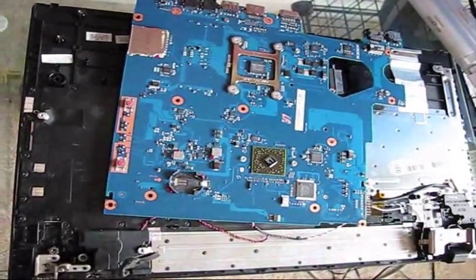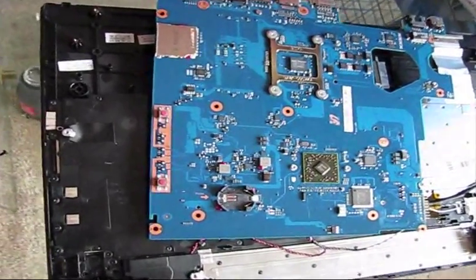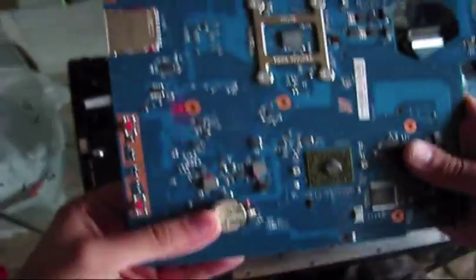We found out that the BIOS battery is discharged, so we will install a new battery. Done.